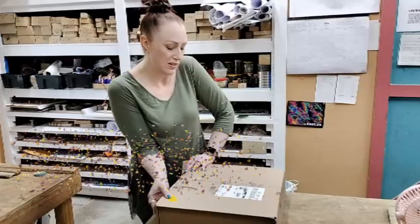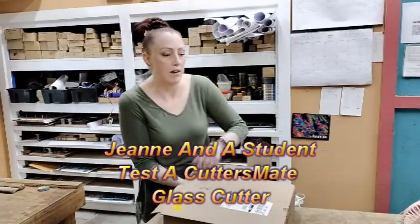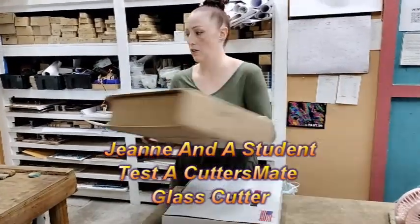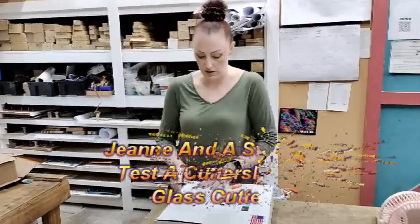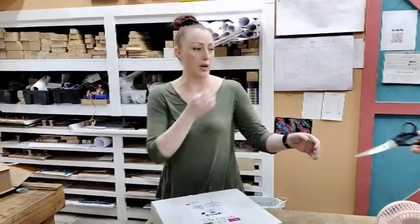Welcome to the glass studio. I've been working with a student and we found something called the Cutter's Mate. We wanted to talk a little bit about it, go through the opening of it and the first time using the machine. The Cutter's Mate is designed for cutting glass for people that have carpal tunnel or arthritis, and the head of the device is weighted so you don't have to put as much pressure on it when you cut.